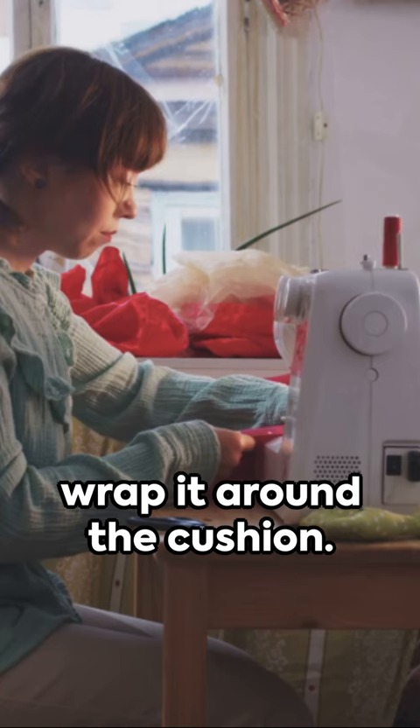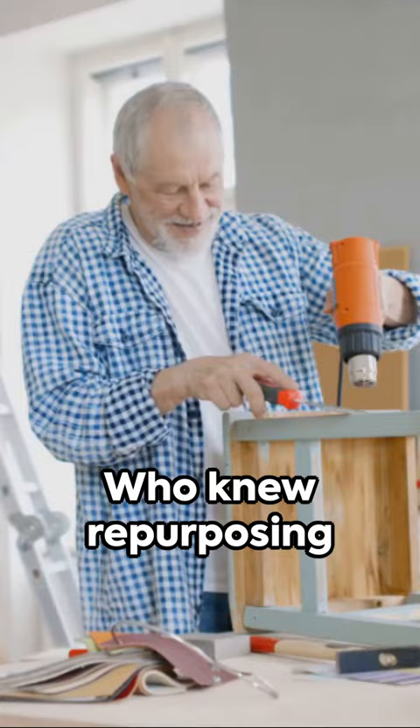And there you have it — a stylish, cozy pet bed that your furry friend is sure to love. Who knew repurposing could be this fun and rewarding? Try it out. And remember, one person's trash can be their pet's treasure.